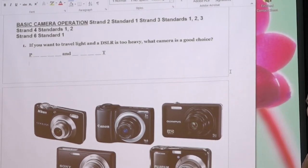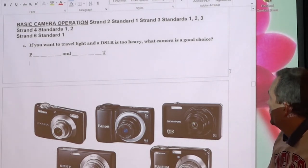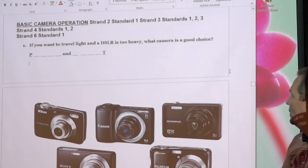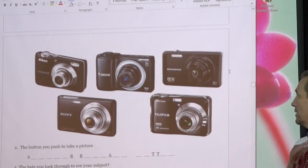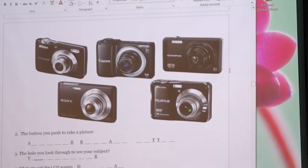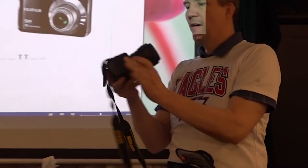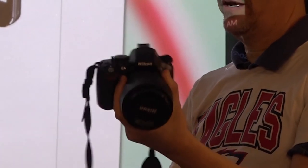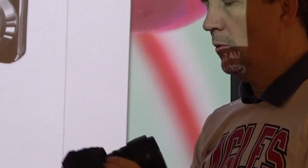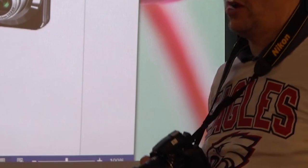Study guide section: basic camera operation. If you want to travel light and the DSLR is too heavy, a good choice is a point-and-shoot camera. The difference between a DSLR and a point-and-shoot is that the DSLR has a removable lens — this one probably weighs about three pounds by itself — and it has all that mirror apparatus inside, making it heavier with a bigger battery. So this DSLR is kind of bulky; I wouldn't carry it jogging or on a hike.